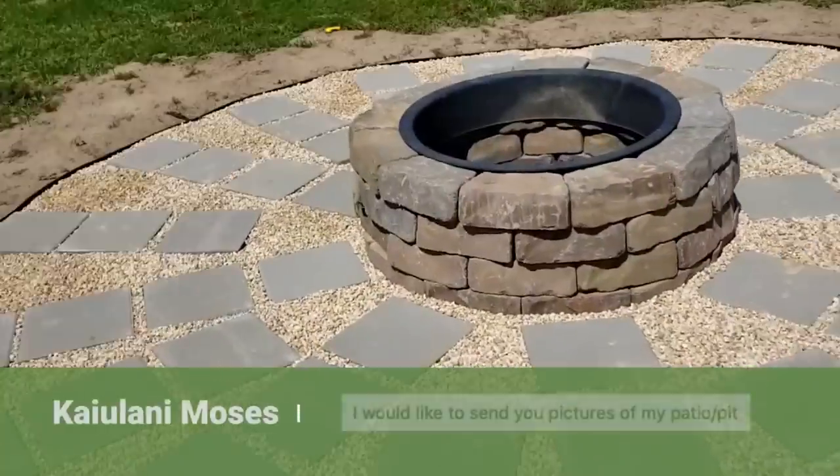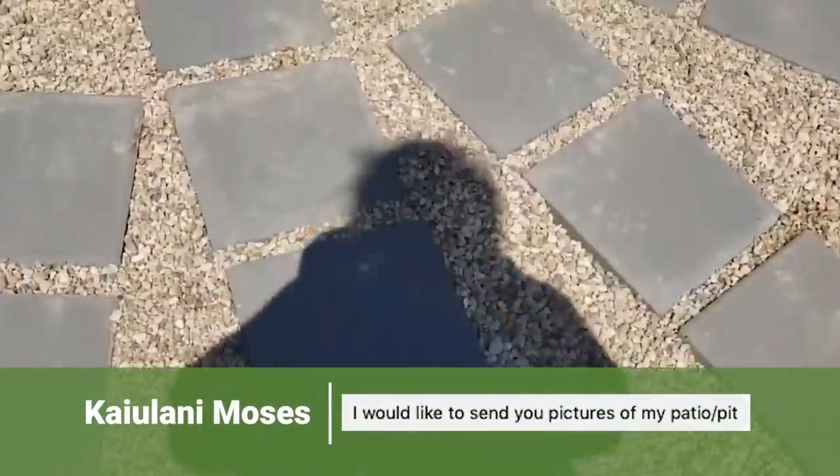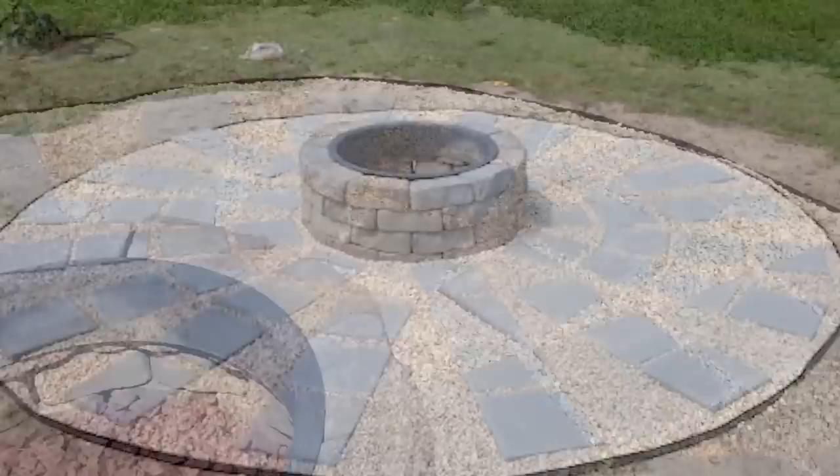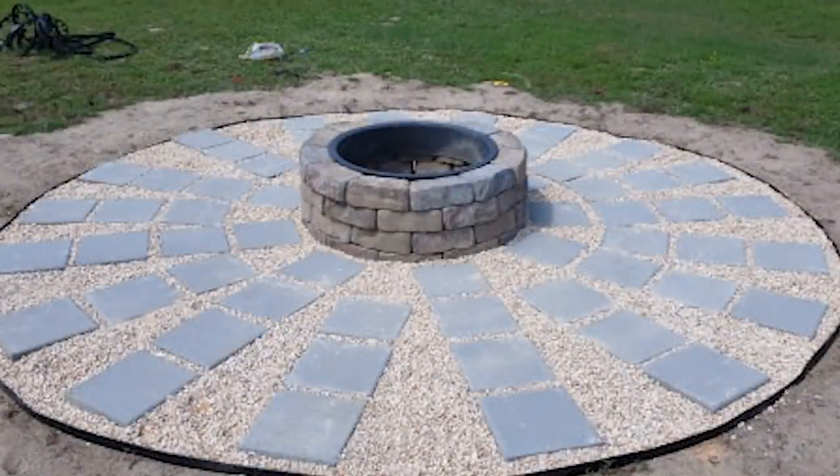Take a peek at what KI Lani is building. This is really going to add a lot of entertainment, warmth, and value to their backyard.